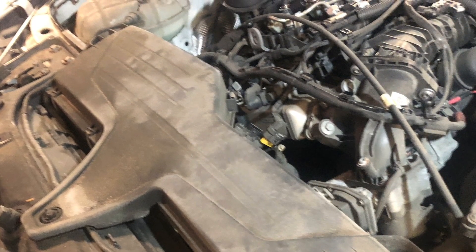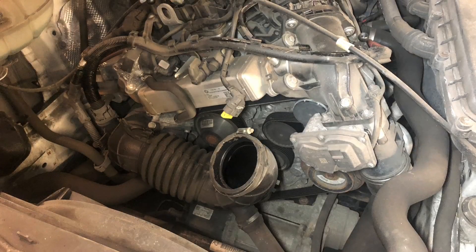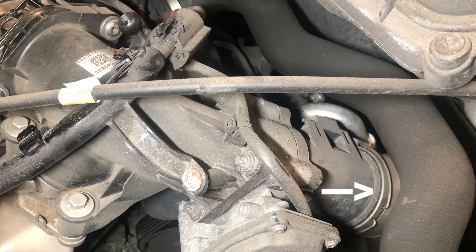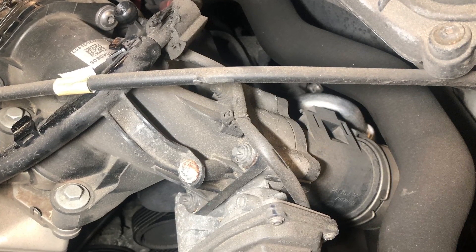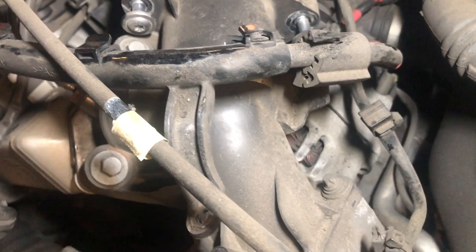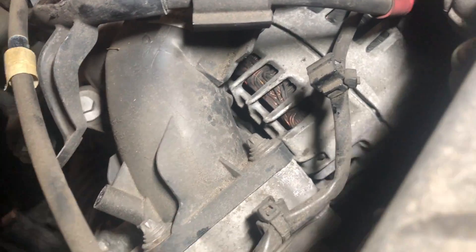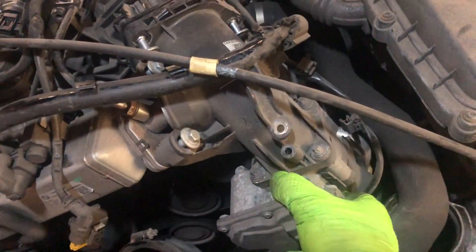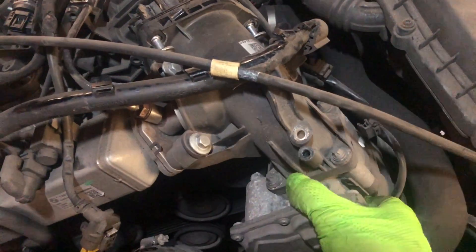Let's remove the big air box from the front so we can see what we're doing. The bottom hose needs to be unclipped, and then there are three bolts fastening the throttle body to the inlet manifold and a few more bolts to the side. There's one tucked away right down here — a little bit of a wiggle and it will come off.